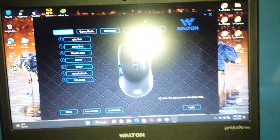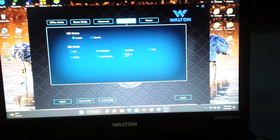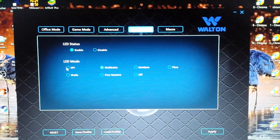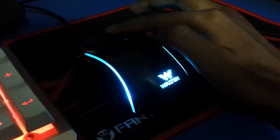This is the software. There is a lighting option and a DPI mode setting. It has multiple DPI modes. This is a fly DPI mode as well.